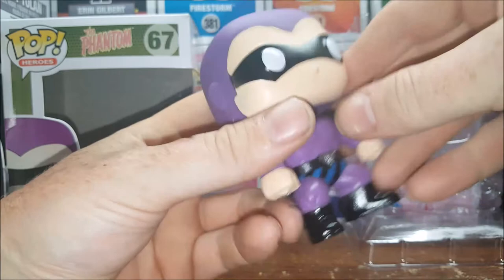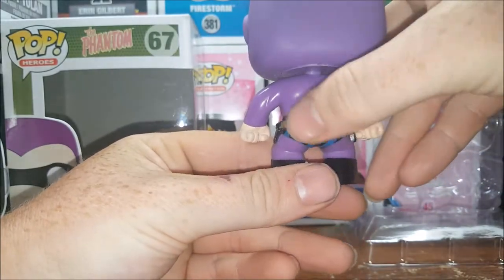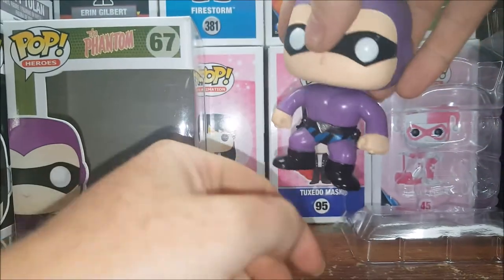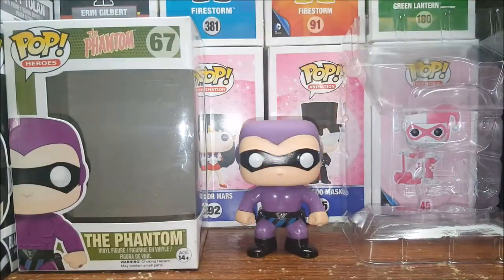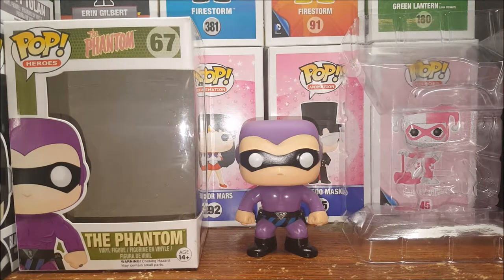Straight purple on the back with the violet and black stripes, black boots, white eyes and black mask — very nice figure. This was one of my grails. I've been wanting The Phantom since before I started collecting pops. I ordered him off of Amazon.